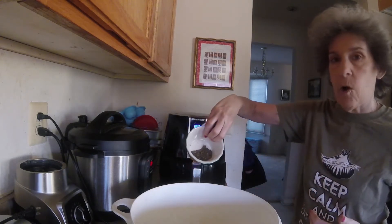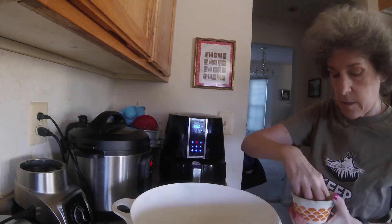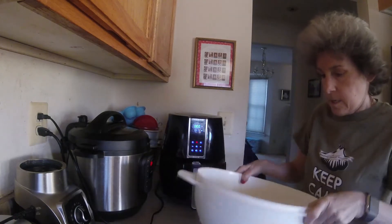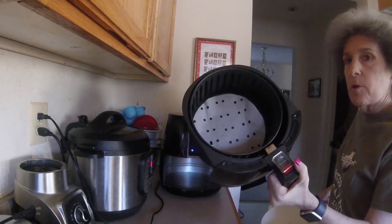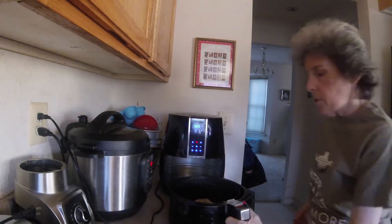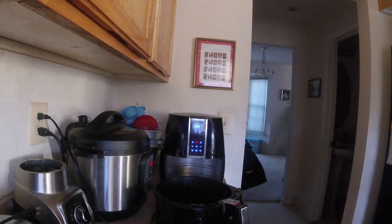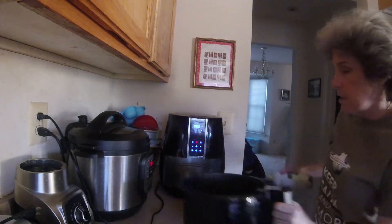I'm gonna sprinkle on some of this new McCormick black garlic seasoning, and I added some basil and basil flowers to it — smells really good. I'm gonna sprinkle that on, coat them, and then put it in my air fryer which is lined with a perforated parchment circle just for easy cleanup. I'm gonna pour in the cubes and spray them with a little bit of avocado oil.